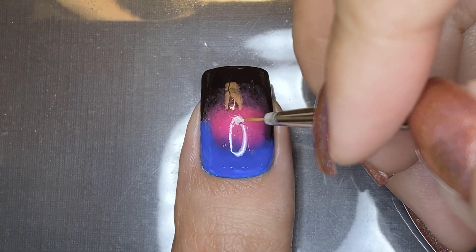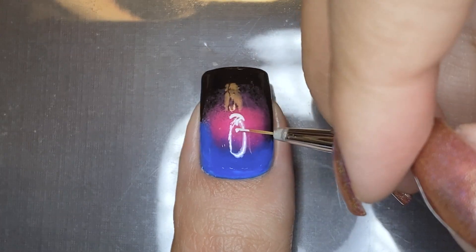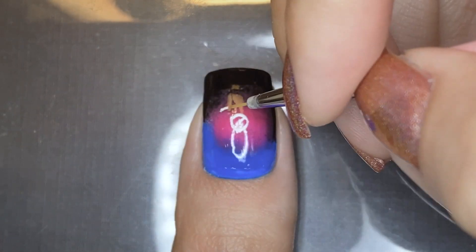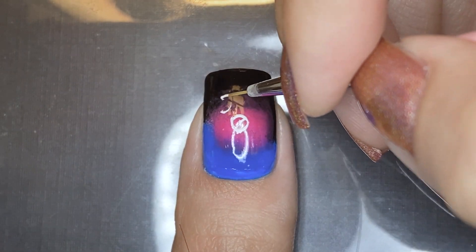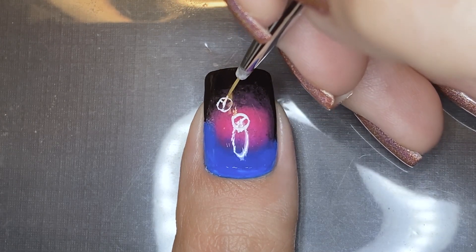I used the single cover art as the reference image for this thumbnail design. I'm taking a thin nail art brush with white polish and drawing in the different symbols on the cover, just trying my best to draw some neat circles and adding the other details in and around them.